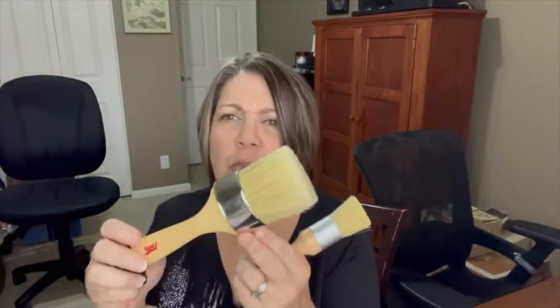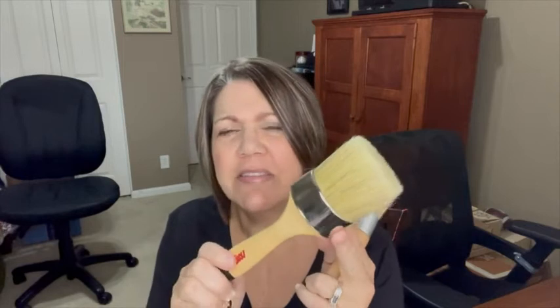Hey guys, it's Cheryl with WTI and I wanted to share these chalk and wax paint brushes that I recently purchased. I did some chalk painting on some furniture and I needed a natural bristled brush to seal in the wax coat, so I ordered these and they actually worked perfect.